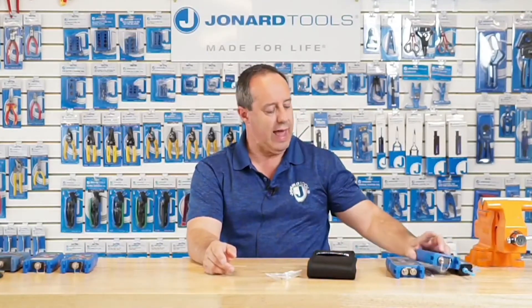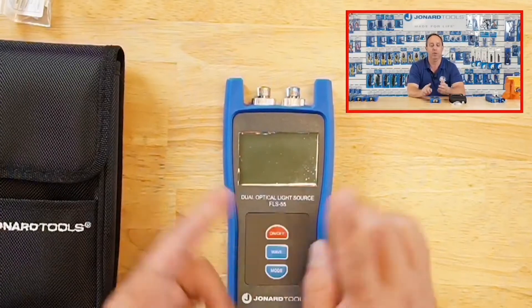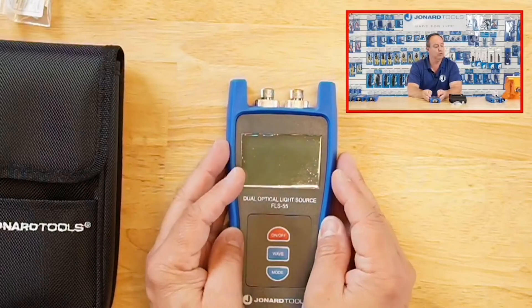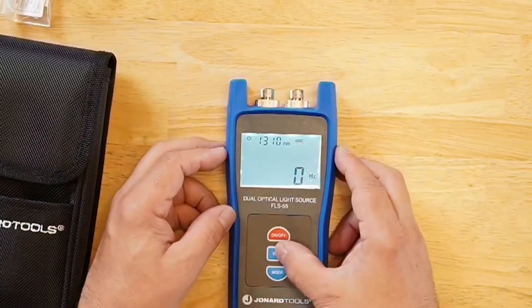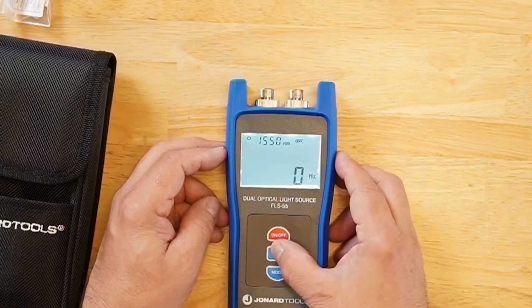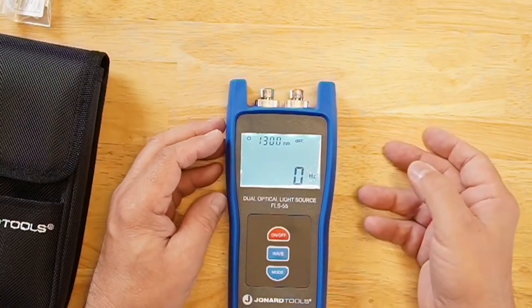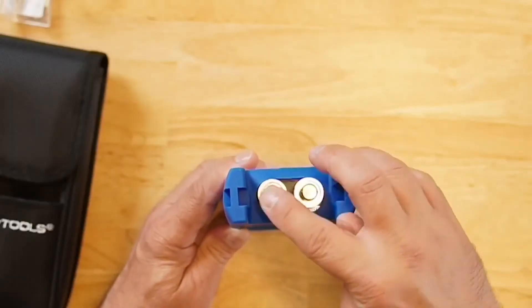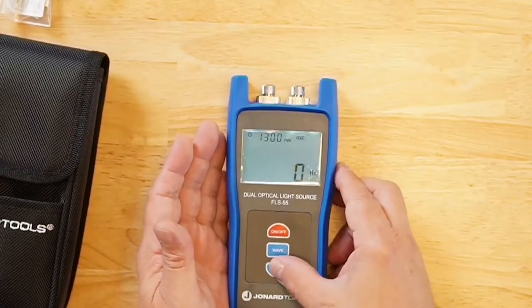The next product is our FLS-55. This is a single mode and multi-mode light source all in one, very similar to the FLS-50. Power it up — it defaults to 1310 nanometers. Change the wavelength and it goes to 850 multi-mode and 1300 multi-mode. This is the single mode port, and this is the multi-mode port.